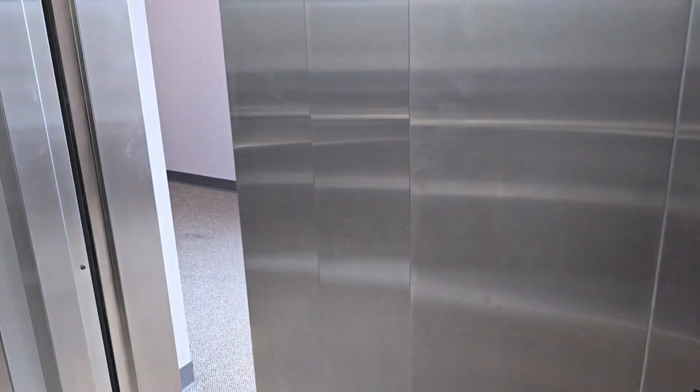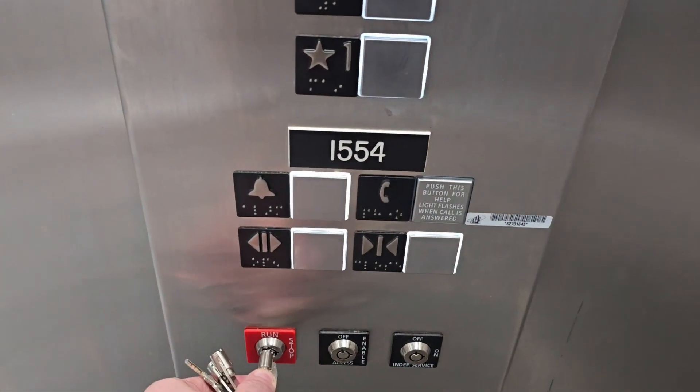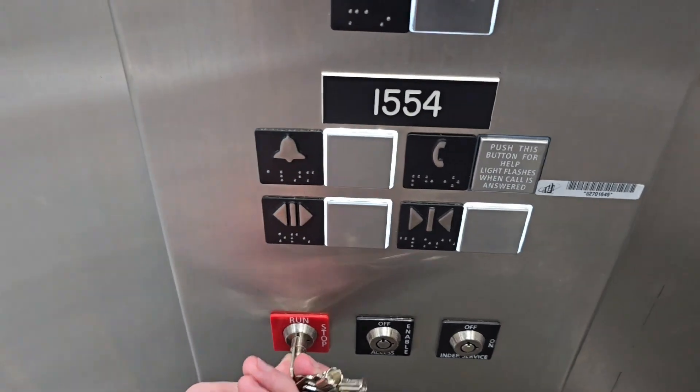All calls will be canceled. You can open the door, and it will stay open as long as you have the key switch in stop. We'll go ahead and switch it back to run and go down to 1.